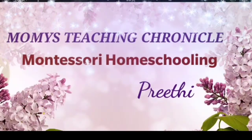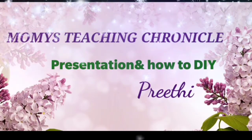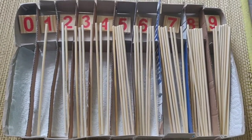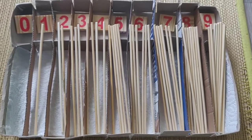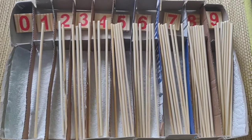Hello everyone, welcome to our channel. Here is the spindle box. This material is about numbers. This is a Montessori inspired material. This is just a model.